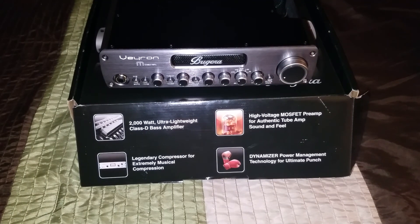It looks premium, it doesn't look cheap at all, and it feels good in the hand. Now I'm gonna go ahead and hook it up and see how it sounds. Thank you guys for checking out this unboxing — please like and subscribe, there's more videos to come.